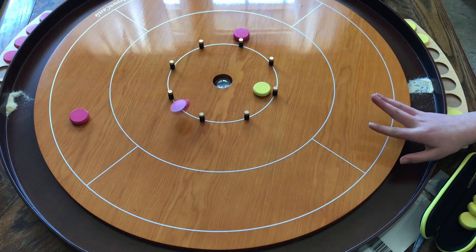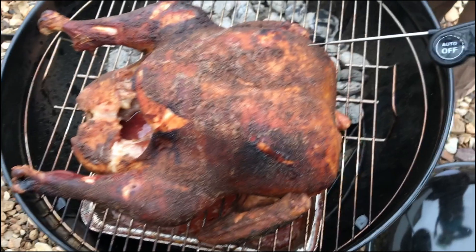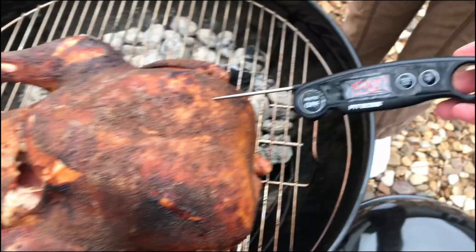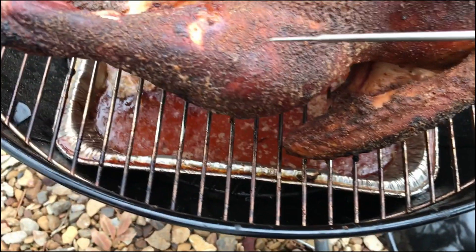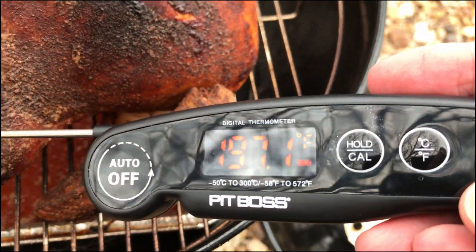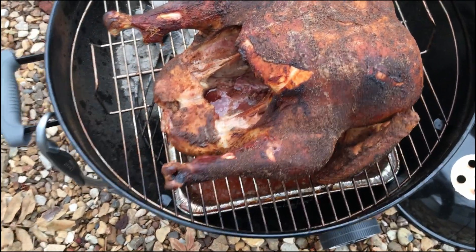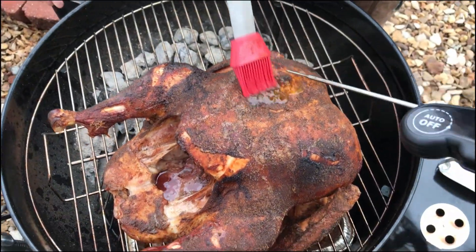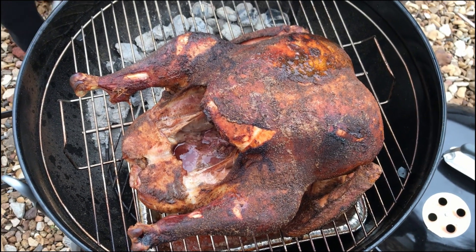Now that another 45 minutes have passed, go ahead and rotate the turkey one more time. The far side is at almost 160°F, while the side that had been closest to the heat is at 172°F — so we're definitely finished there. A quick check of the thighs shows both are done. We'll baste one more time, then put the lid on for about 20 more minutes, just to make sure we get that last side up to temp.